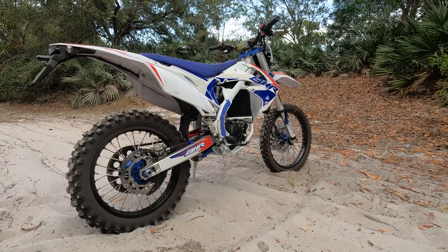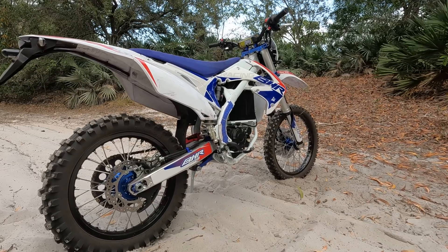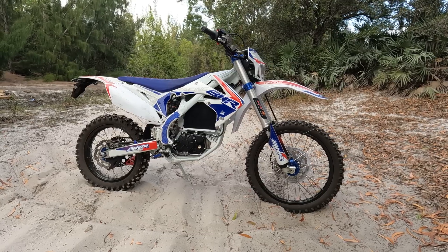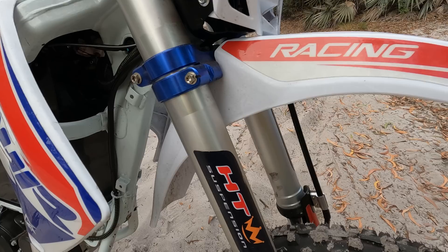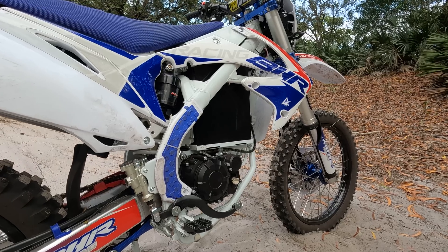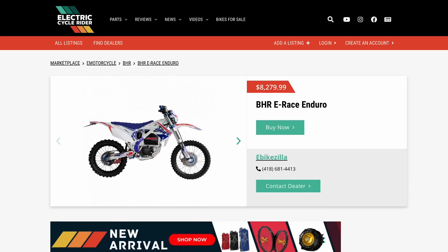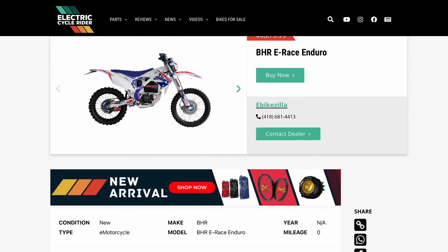Moving on, the eRace features a standard enduro-sized wheel combo with a 21-inch up front and an 18-inch in the rear. For suspension it's got an HT 48-millimeter fork and an HT shock. To stop the BHR, the bike is set up with Nissin brakes. If you want to purchase the BHR, you can find it for sale at the ECR Marketplace — links are in the description.